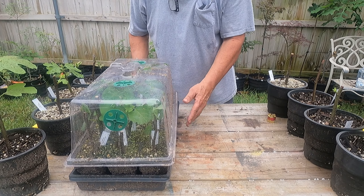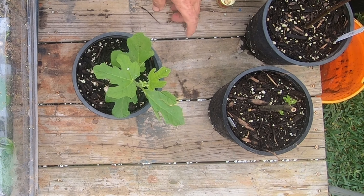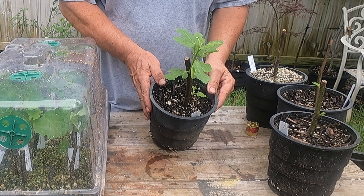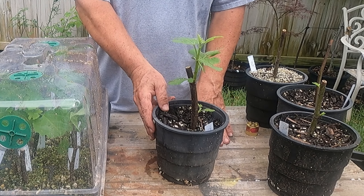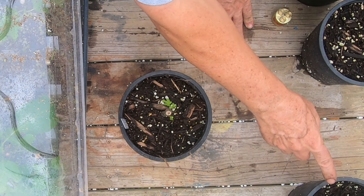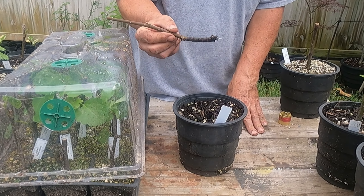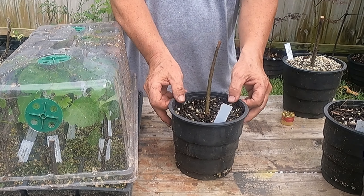We're gonna look at the ones in the one-gallon pots. This one here is one of the Malta blacks. It's been a day short of four weeks. I don't want to pull too hard on it - this one was done in the regular potting soil, which is the peat moss and bark mulch mix, and it rooted just fine. Here's another one with some new growth, not rooted quite as well. And here's another one in bark mulch with some small roots - nothing big yet, so this one needs to stay a little bit longer.